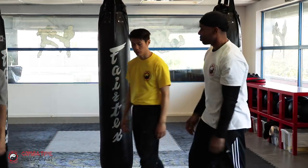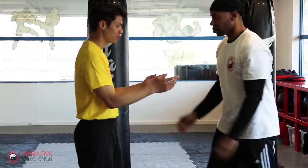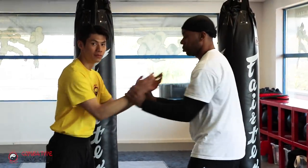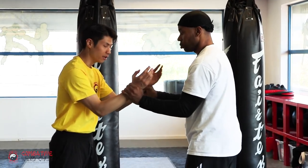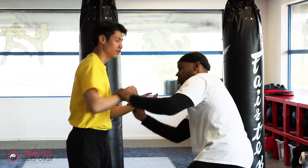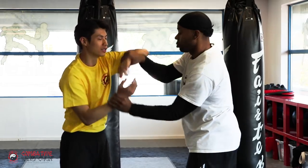Just practice — the important part is getting this part here. Once you get this part, the next part is easier, because if you don't have that you can't just go over the top.